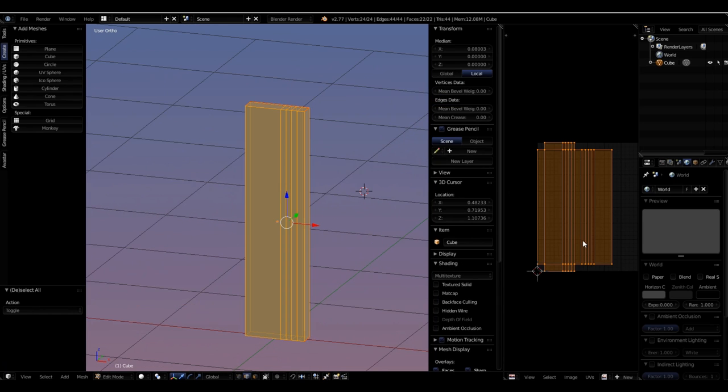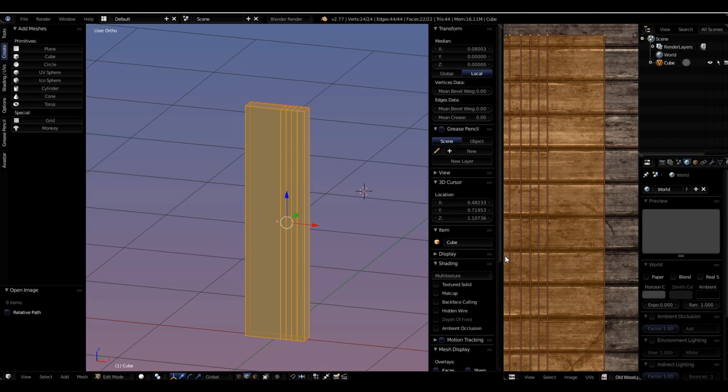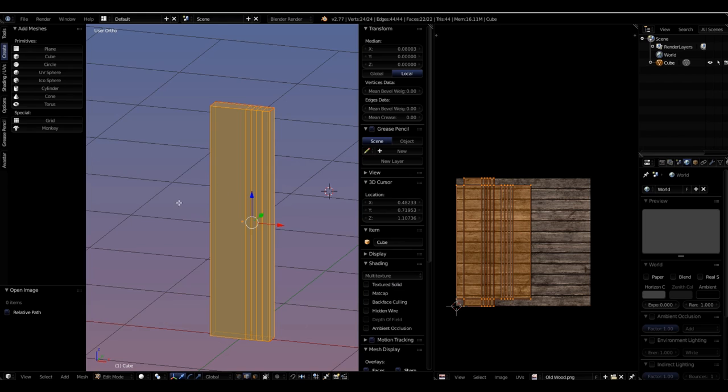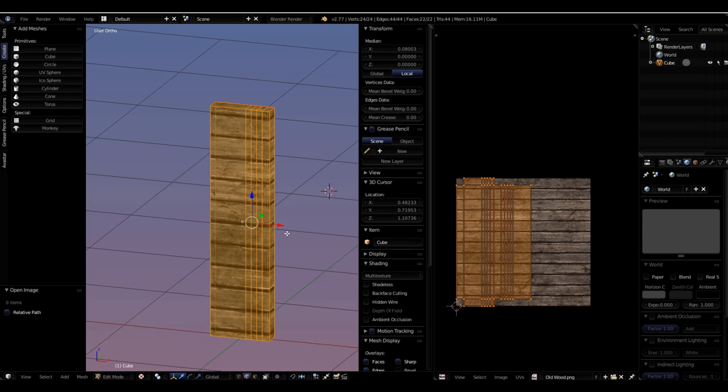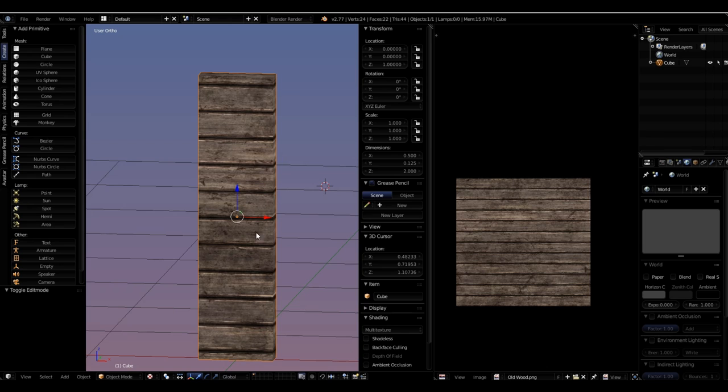With everything unwrapped, I can go to my image library and with the mesh selected, drag and drop an image right into the UV editor — it'll blow up in size when you do that. In the 3D viewport, I'll click the Viewport Shading button and choose Texture. You can see the texture come out on the cube — a lot better visible in Object Mode. But the texture is sideways; I wanted these boards to go up and down.